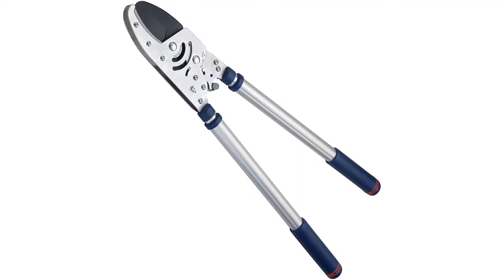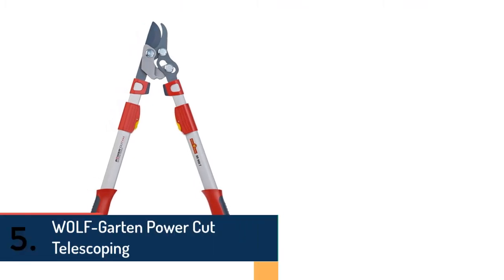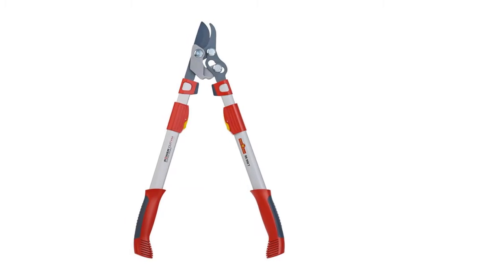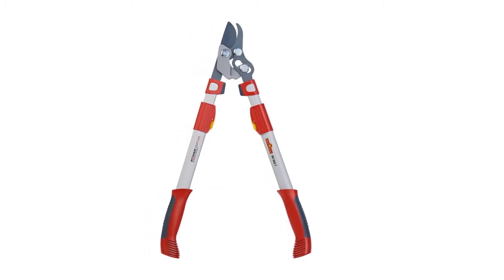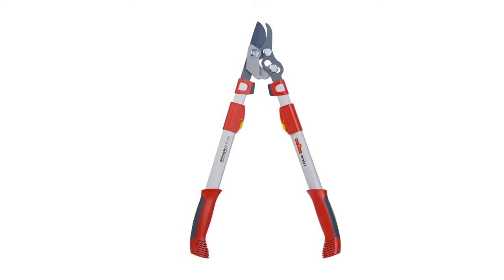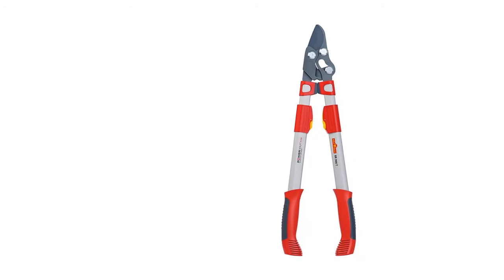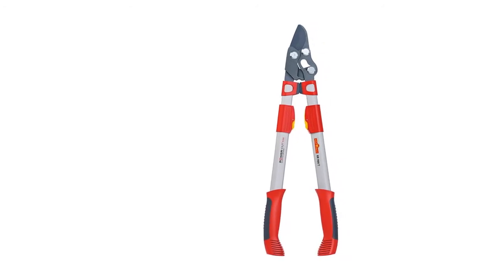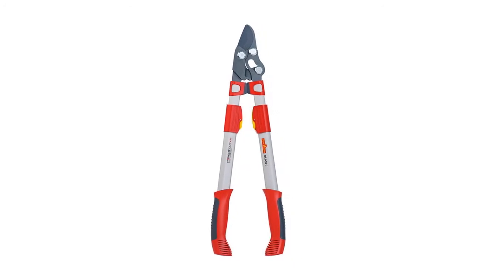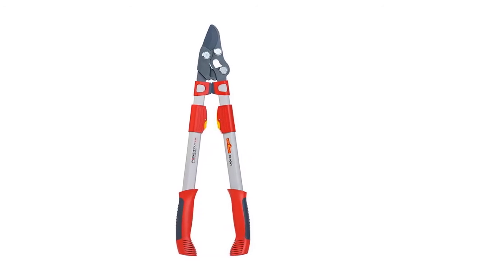Item number five is the Wolfgarten Power Cut telescoping, very popular for its strength. The dual-pivot cutting head technology is a key feature, able to cut 1.97-inch branches and offer quicker performance. The blade is made of German steel and offers four times more cutting strength. The lightweight design makes it strong, convenient, and great quality.